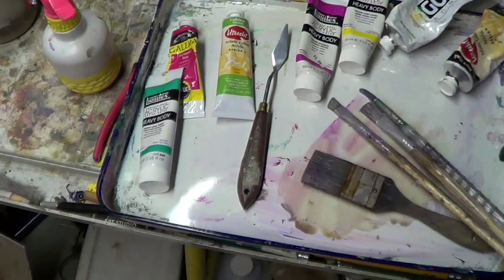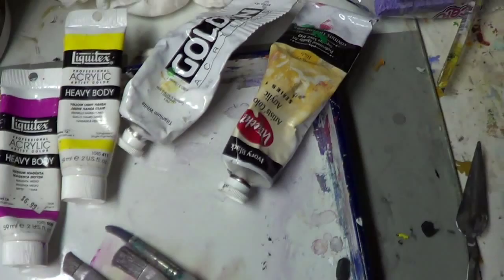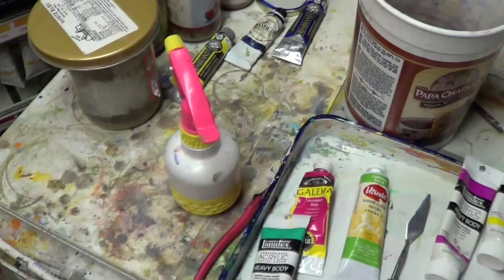I used nothing fancy — just a wide variety. This particular painting is going to be an acrylic. These are the colors I'm going to use: one, two, three, four, five, plus black and white. Some common brushes you can find at the hardware store, nothing too fancy, a palette knife, a bucket of water, and a spray bottle.